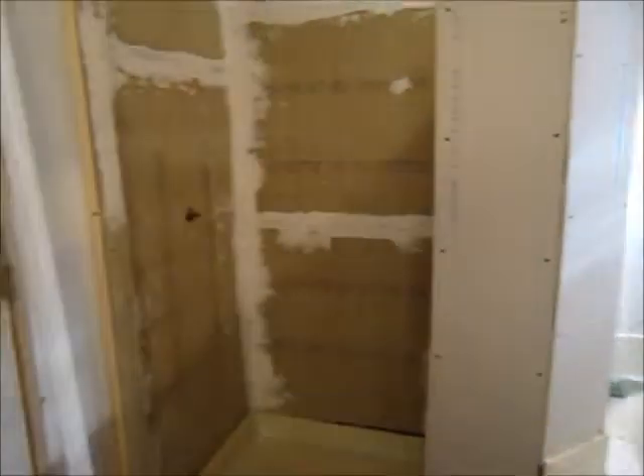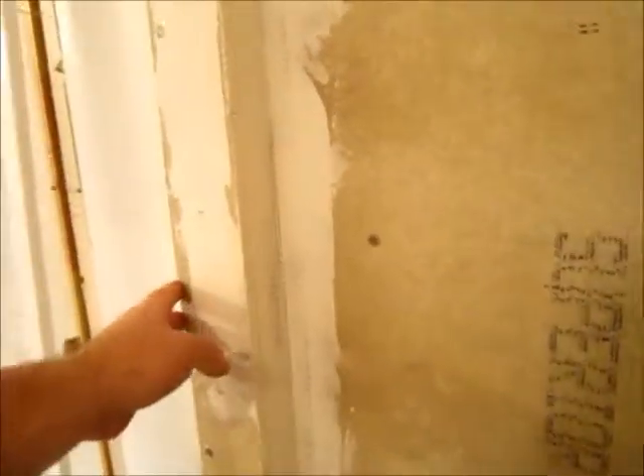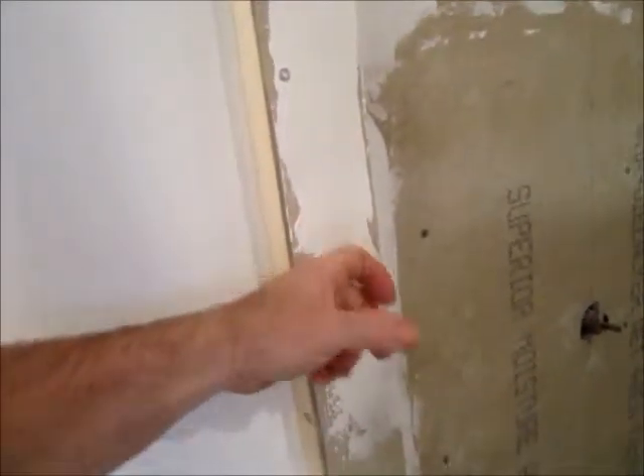I also decided to build kind of a standoff over here — kind of hard to see, but this actually sticks out now from the wall. It covers the seam and gives it more of a structured area for either the pole with the curtain we're going to use, or if we decide later to put in a glass door, now I've got something solid to mount to. I've put in the mesh — it may not be the prettiest thing, but it's going to be behind all the tile, so probably not that important other than having it sealed up good.